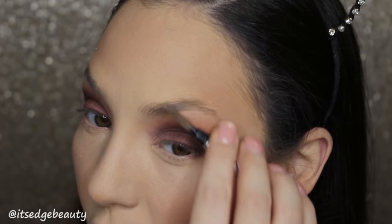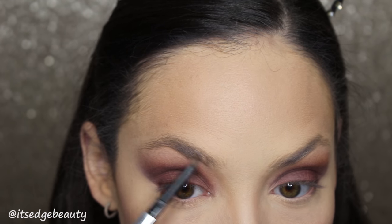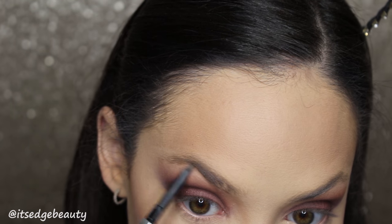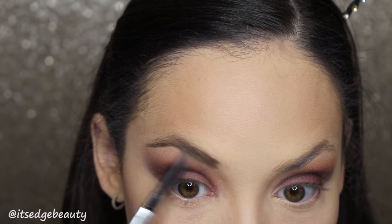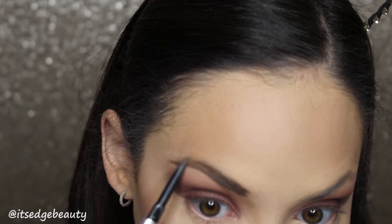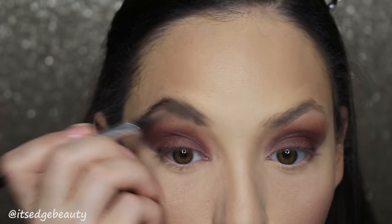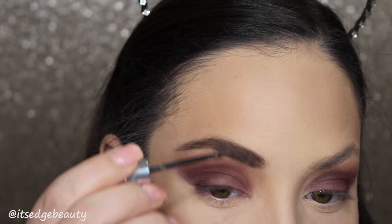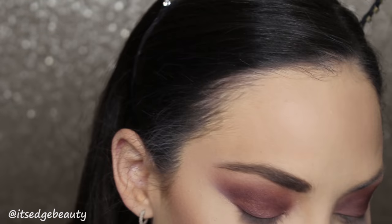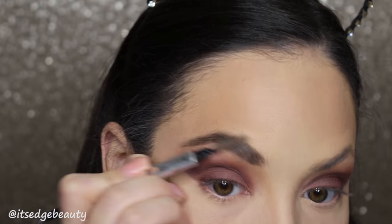Now I'm going to zoom in for under eye and brows. First, I'm going to do my brows — brush them out. I'm using the Benefit Goof Proof Brow Pencil in shade 4, and I have to fill in my scar pretty heavily there. Get that tail, then brush through the product. And then I'm going to be using a little bit of the Benefit Gimme Brow in shade 3, and just spoolie through that.